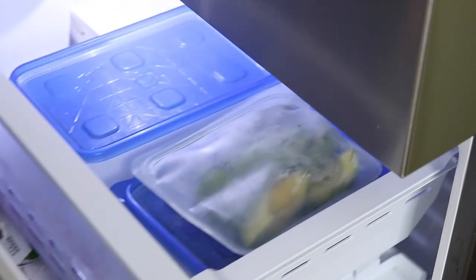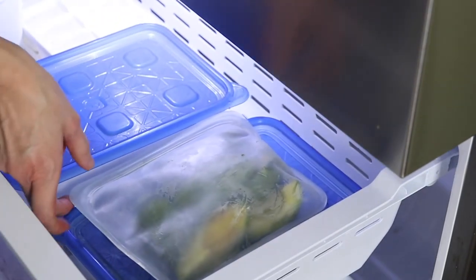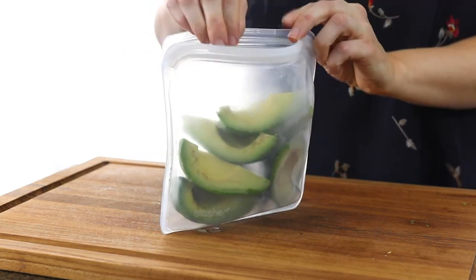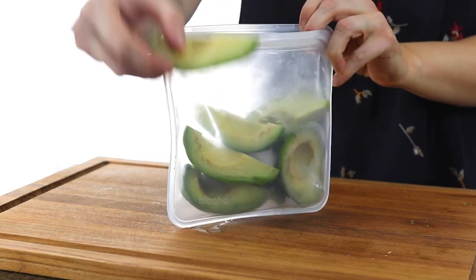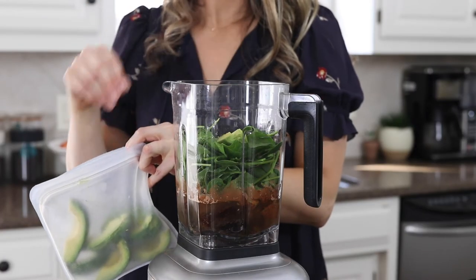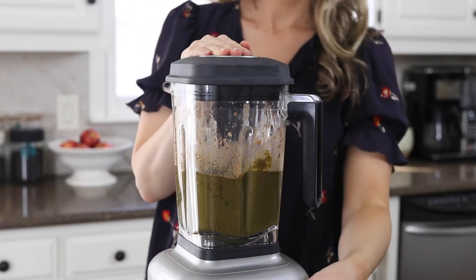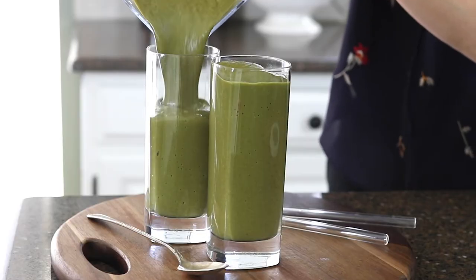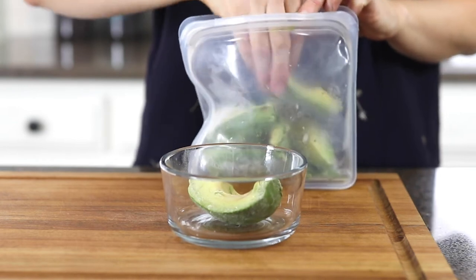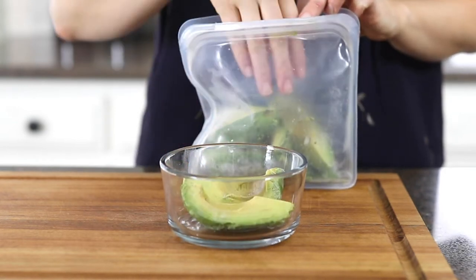Frozen avocado will keep well in the freezer for up to six months. The nice thing about freezing your avocado into quarters is that it's easy to grab exactly what you need for recipes later. I usually add a quarter in my smoothies to add creaminess, but if you need a whole avocado or more for a recipe, it's easy to grab exactly what you need.